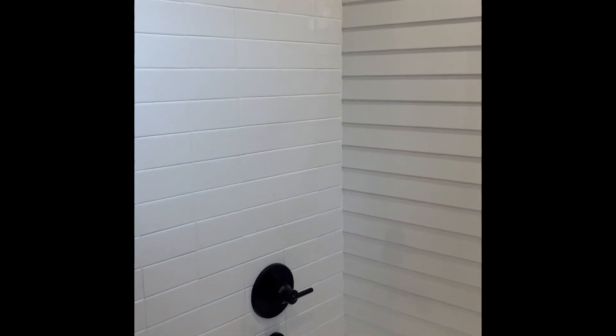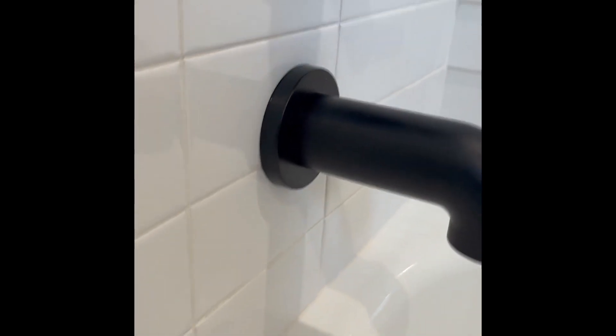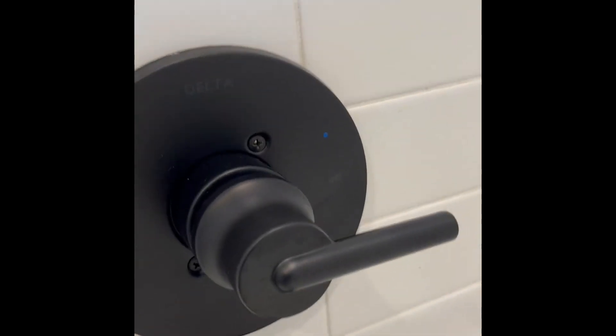Hey folks, Chris over at Pura Vida Homes. I just want to do a quick video of this Delta Trinsic 14 series tub and shower trim kit.